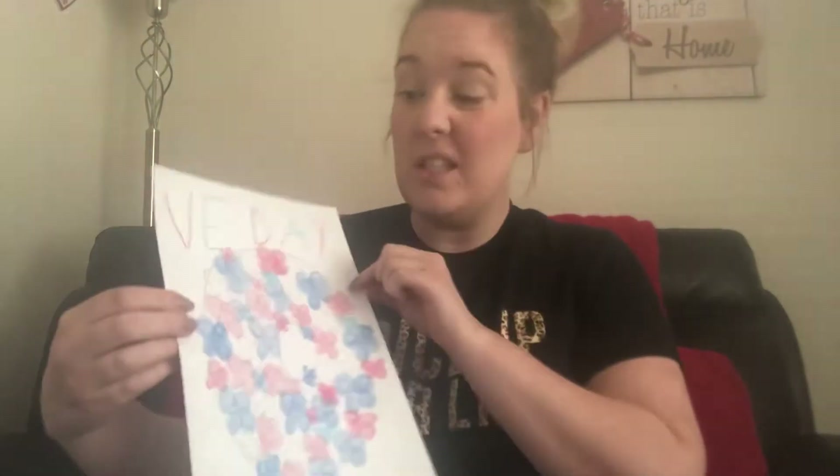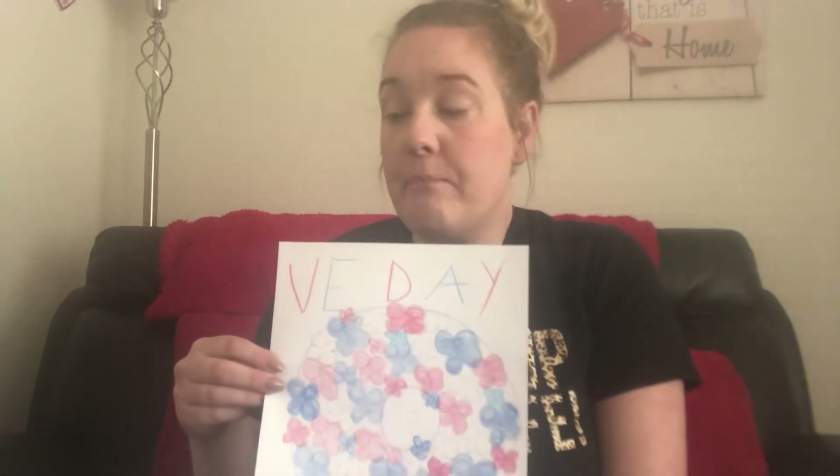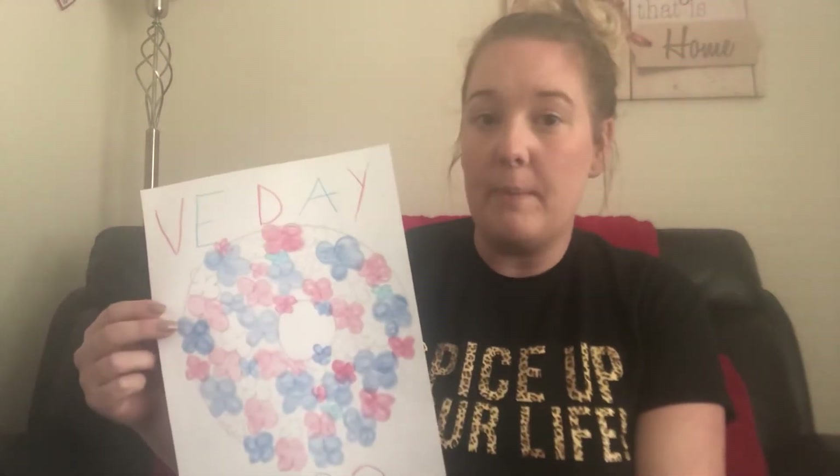And again, you can pop this in your window as well. I think I might put this in my window, and that's just another something to show everybody that we are thinking about all the people who have sacrificed their lives and their families as well — to save us and to fight for us. And it's a little bit like what the NHS are doing at the moment. All the key workers, they're giving up their time to go onto the front line and look after people who aren't feeling very well at the moment, and putting themselves at risk.